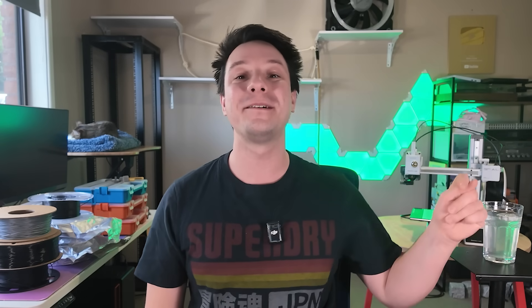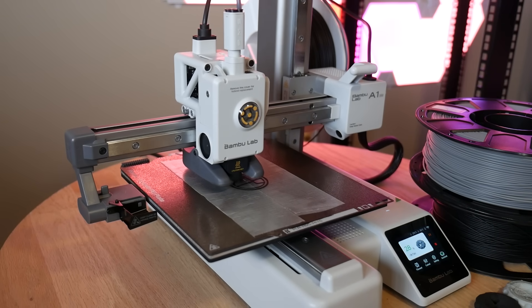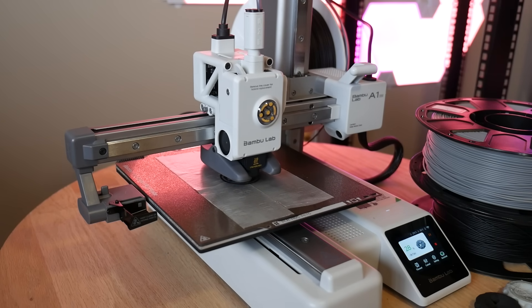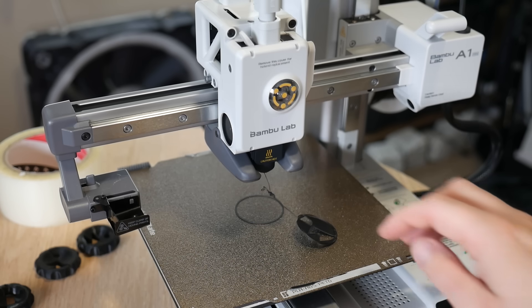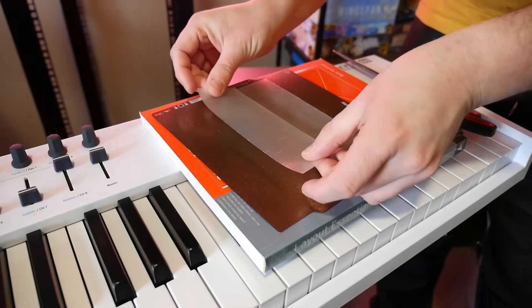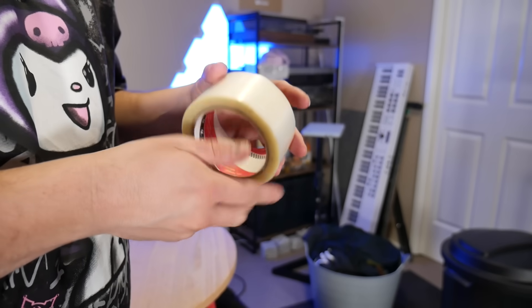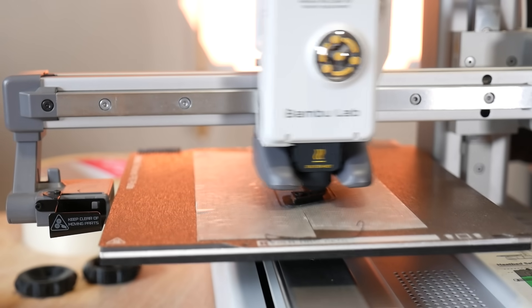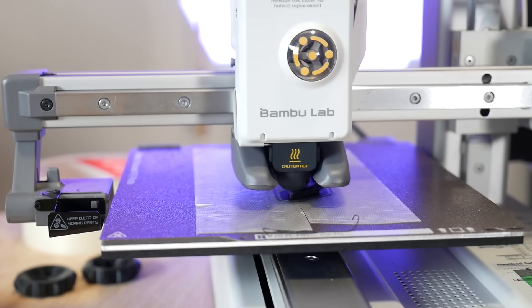Before you rush out and buy a roll of PP, you need to know it has one major downside: it's a pain to stick down to the print bed. PP is seriously slippery — it only sticks to itself, meaning your print bed also needs to be PP. You can't use a fancy PEI print bed. The easiest solution is to coat your print bed with polypropylene packing tape. I found that thicker tape with a slightly textured surface works best — parts stick just enough to work but won't weld to it, so you don't have to keep ripping it off and reapplying every print.